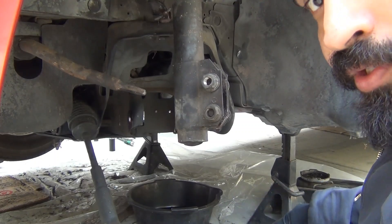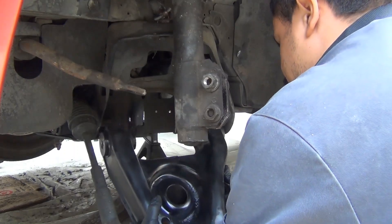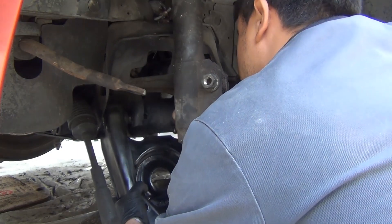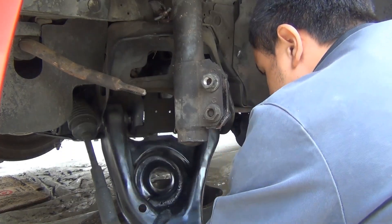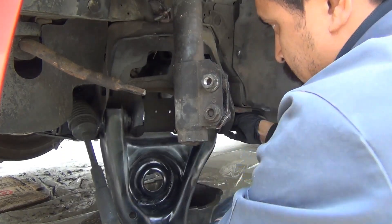So I'm just going to stick the bolts through it right now. There we are.